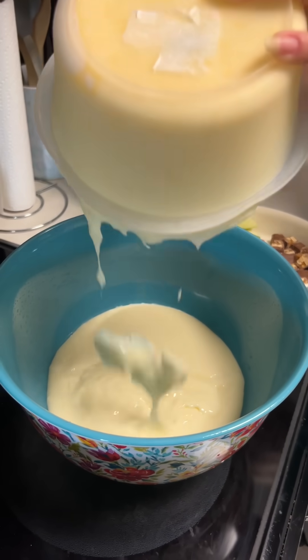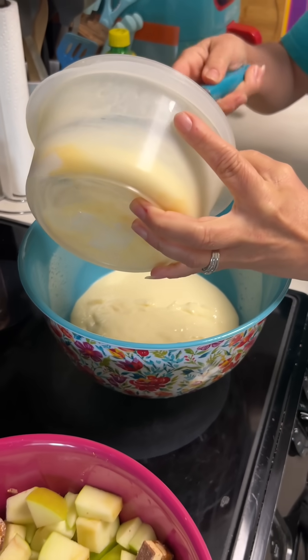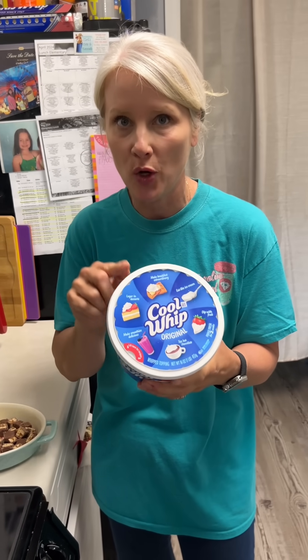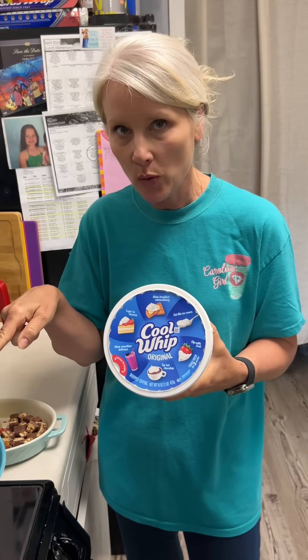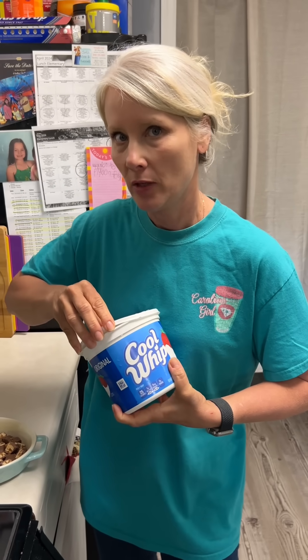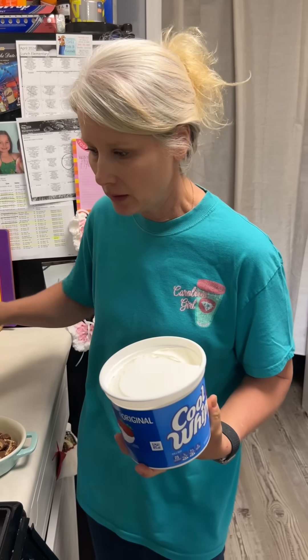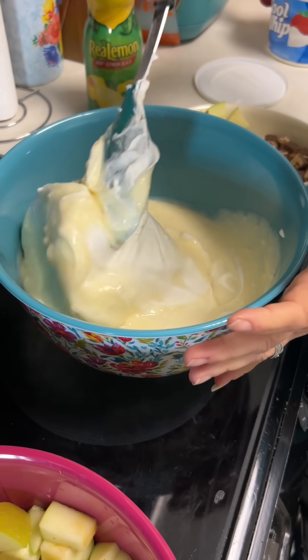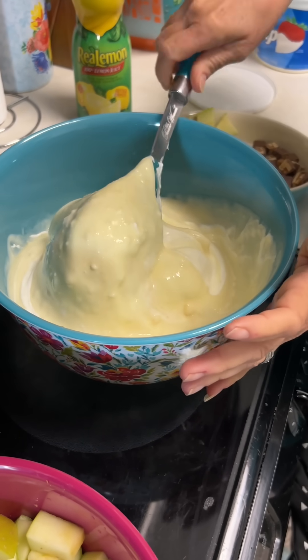Now that we got our pudding ready we're gonna pour it in here - oh it is thickened up! You gotta have a large tub of Cool Whip, it needs to be room temperature. We're gonna fold it into the pudding. Just kind of roll it over until it mixes up - that looks like stirring to me!